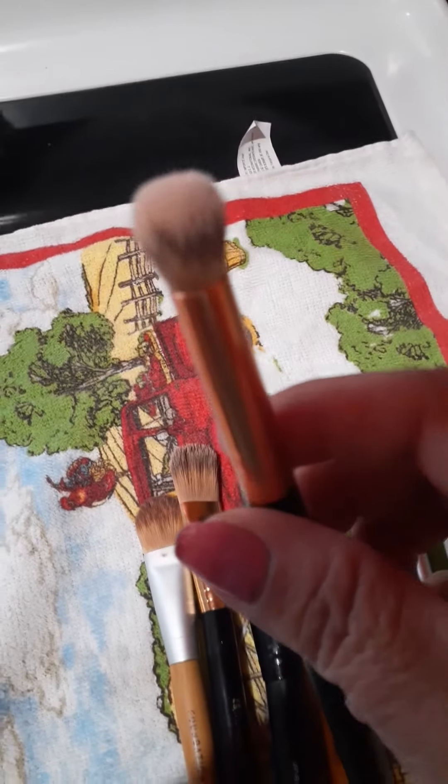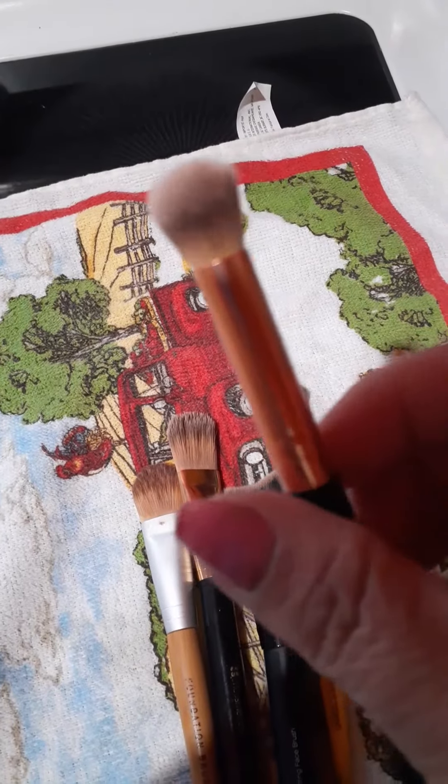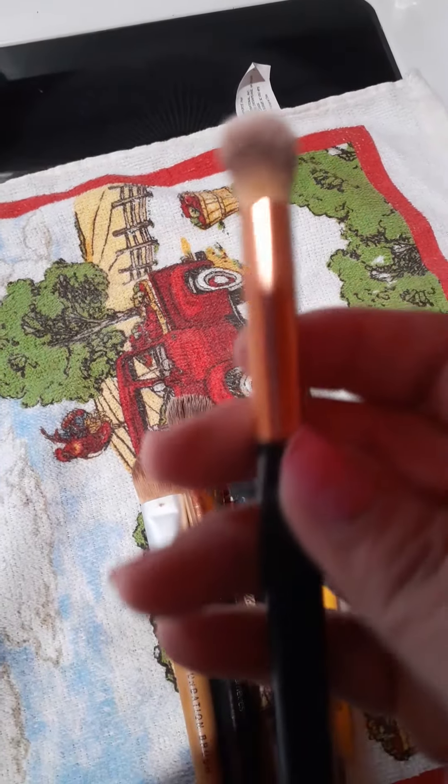Okay guys, it's bath time for the brushes. I've got different brand brushes here, but they're so dirty. Now I'm going to show you this. Let's see which one's probably a really good one. So you see this makeup brush? It's very dusty looking. The bristles aren't what the original color is.